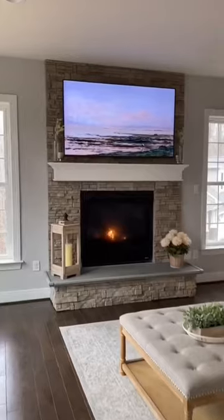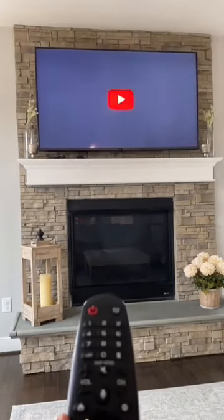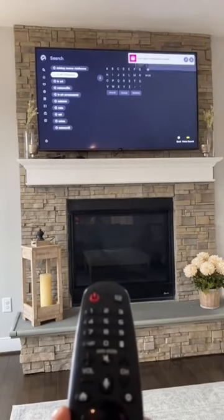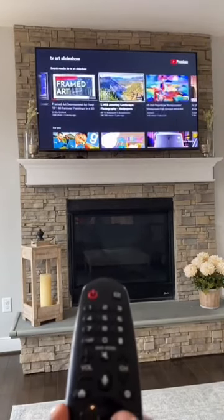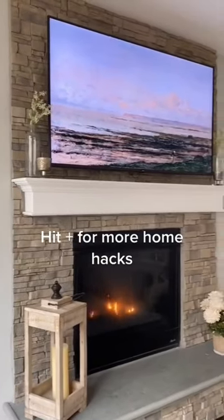This may shock you, but this is not a Samsung frame TV. All you need to do is hit the home button on your smart TV remote and go to your YouTube app. Search TV art slideshow. I selected vintage art, then hit pause, and just like that — TV framed art.